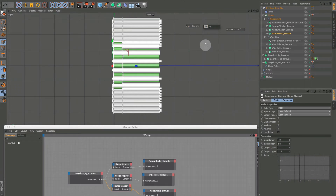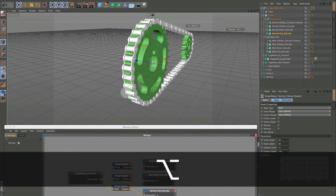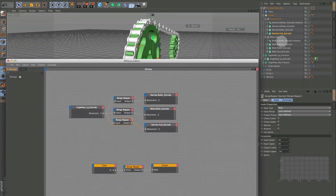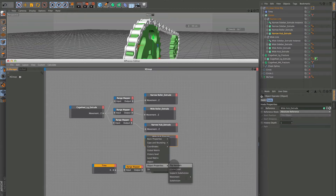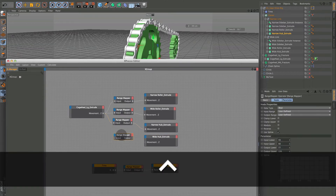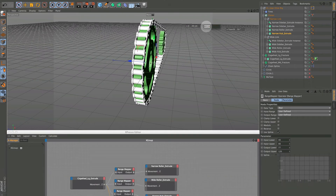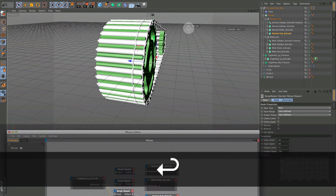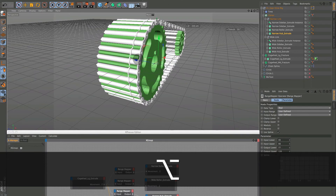Go back to 49. Now we've got to do the last hub — the wide hub. Movement Z, hold Control to copy the range mapper from the other hub. It should be the same, so type in 300. That looks pretty good — the hubs are the same — we may have to adjust both.